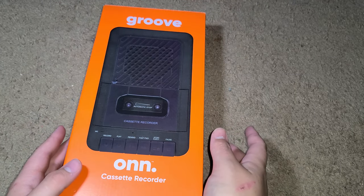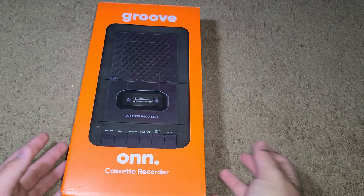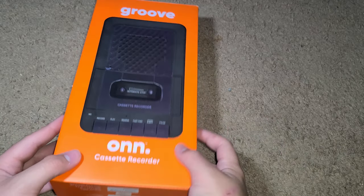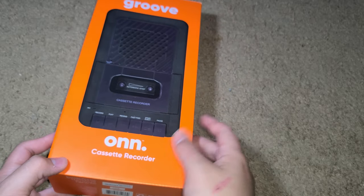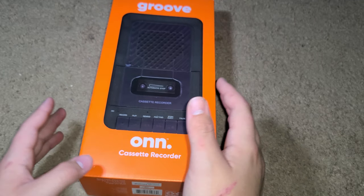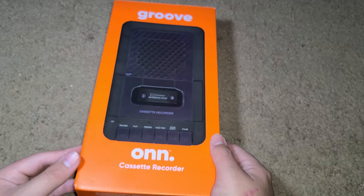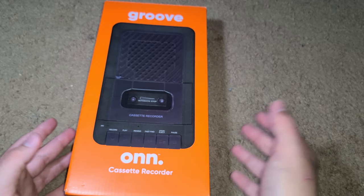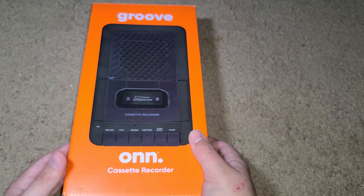Today I'm going to be reviewing this Walmart brand cassette recorder and player, because I really like old tech and new tech, and even the tech they bring back. I'm still going to have some of the videos I used to make — like montages of little videos I take, videography and stuff — but I want to show a lot of tech because I have a lot to show.